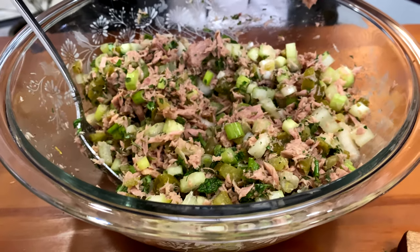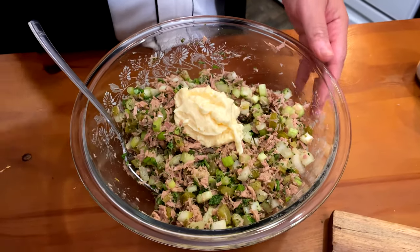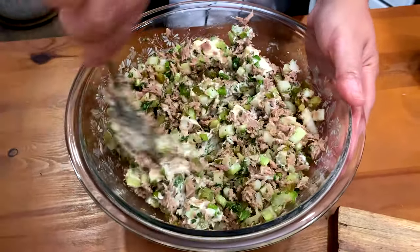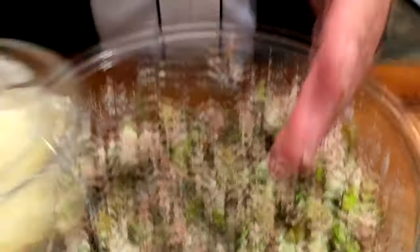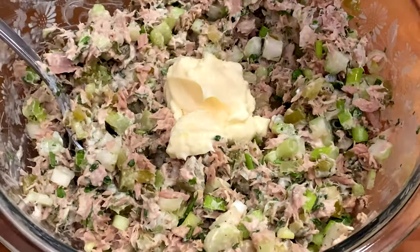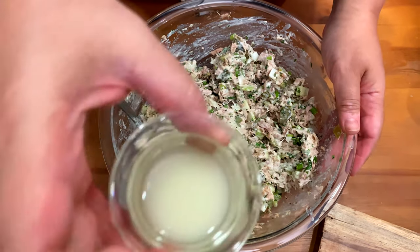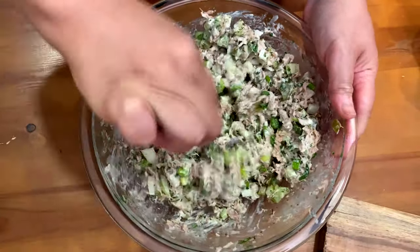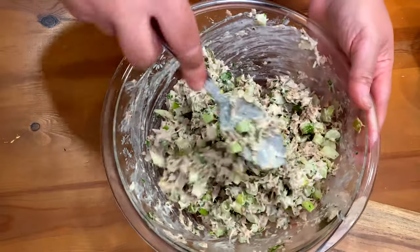Then I'm adding one full tablespoon of mayonnaise and I stir it first, mix it first. I make sure that I have enough — if I want to add more, I can always add more. So right now I'm adding a little bit more mayonnaise. This is a very light mayonnaise, so literally I added two full tablespoons of mayonnaise. Then I'm adding my fresh lime juice — that's probably one full tablespoon of lime juice, but if I taste it and want to add more, I can do that too.